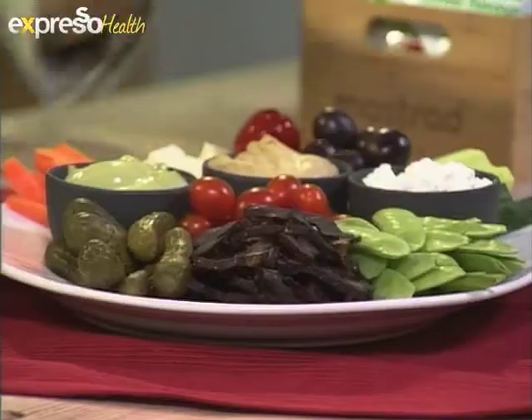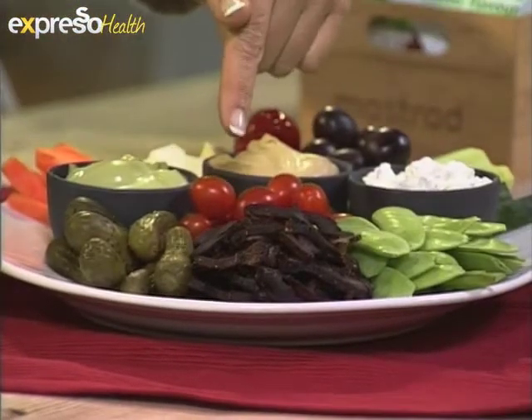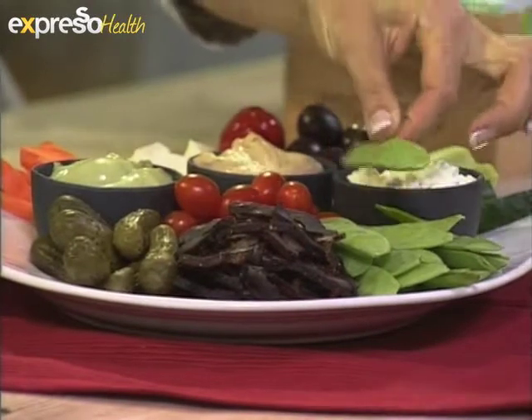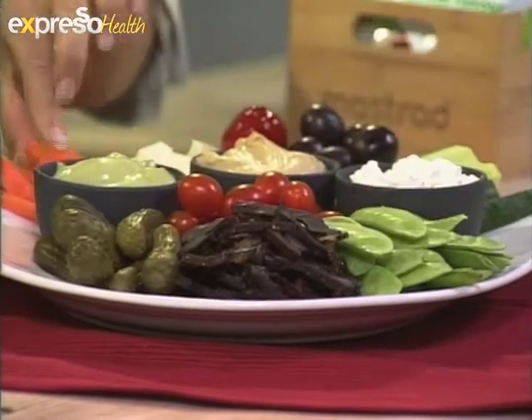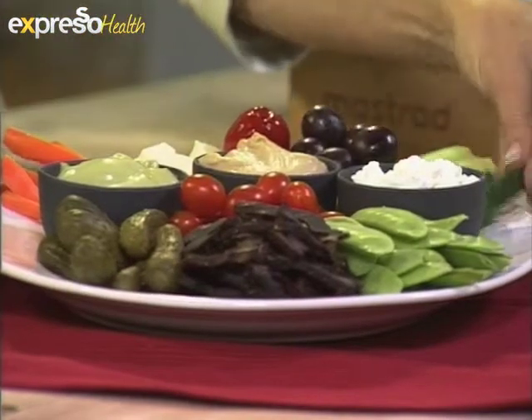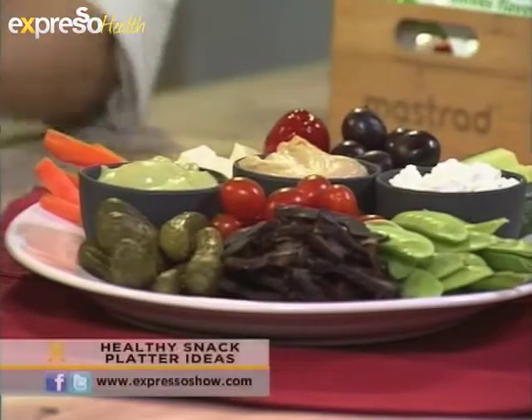This is a sort of platter, but sometimes I have this in a smaller scale as a meal because I love snack meals as well. So these types of foods — lean biltong, gherkins, cocktail tomatoes, mange tout, little snow peas, carrot sticks, olives, pepper juice, feta cheese, and some cucumber. Cucumber can also be used to dip into cottage cheese, hummus, and avocado dips.